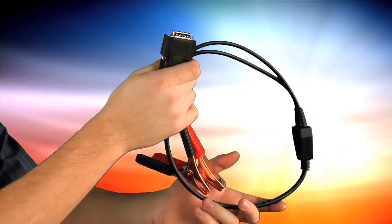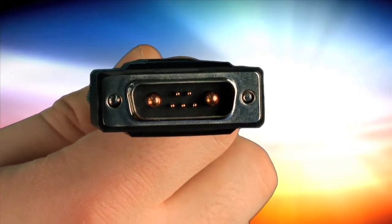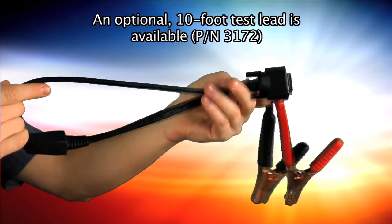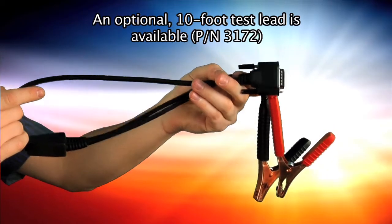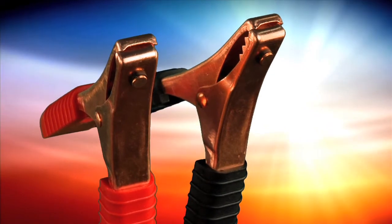The test lead has the following components: a connector that connects to the top of the tester, a three-foot cable, a black clamp that connects to the battery's negative terminal, and a red clamp that connects to the battery's positive terminal.